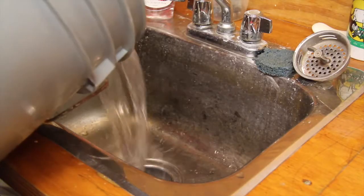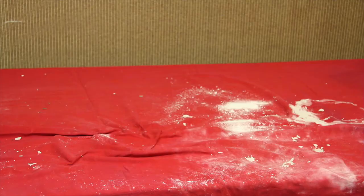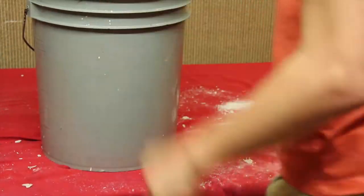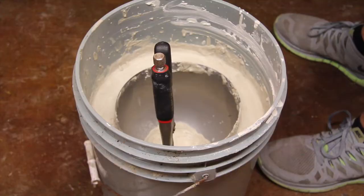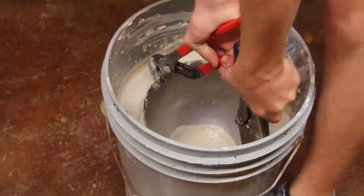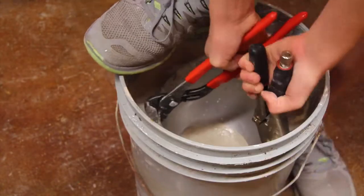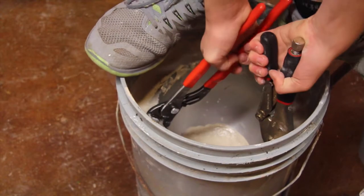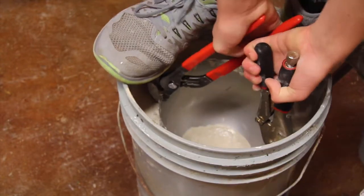So let's take a look. Oh, it moved, it moved!